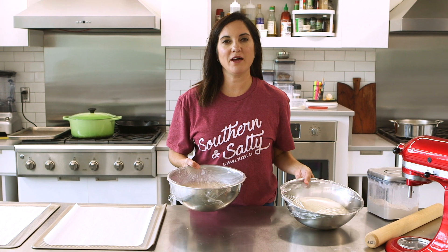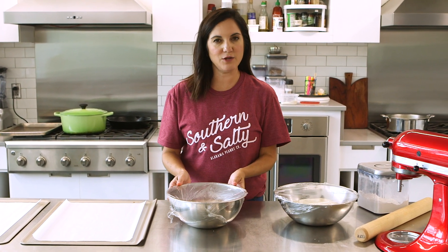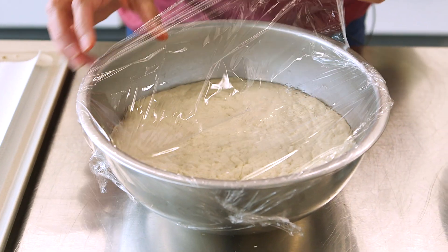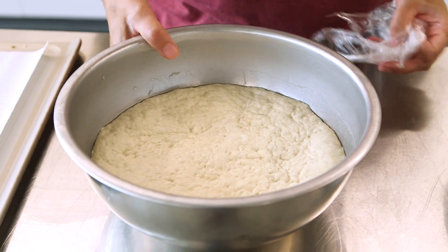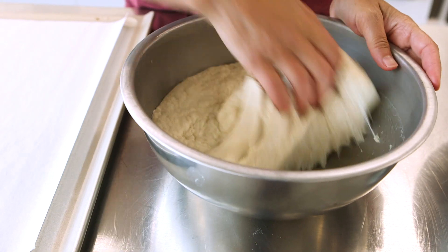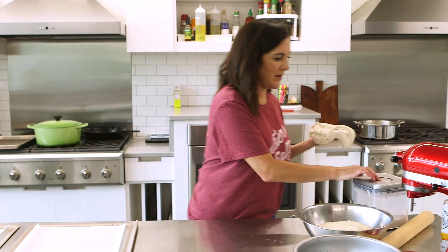It's been about an hour and a half and the dough has risen. I accidentally slammed this bowl down and it deflated. This is the traditional dough, and this is the same recipe made with White Claw. I'm just going to spread each one out and bake away.